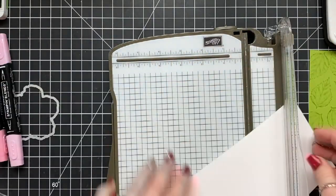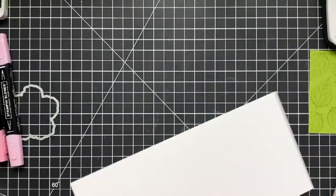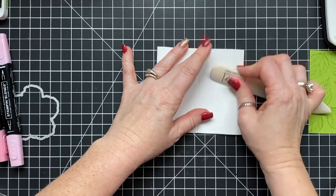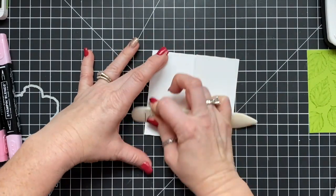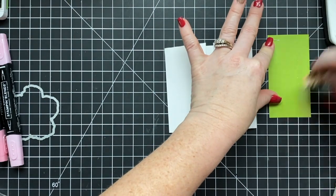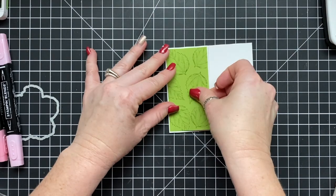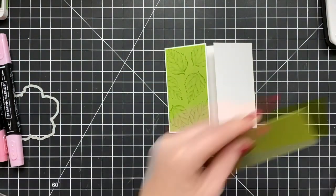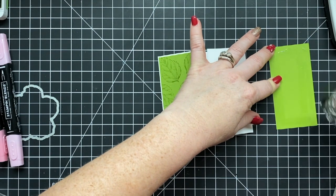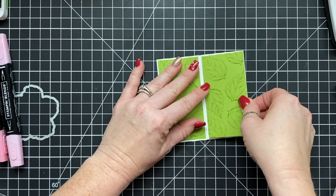We're scoring at two and an eighth from each end, so the finished card base will be four and a quarter by four. The Granny Apple Green panels are cut at three and seven eighths by two inches. I'm adhering them down just like we did on the other card, and then we're going to cut that flower out of the front and do exactly what we did before.